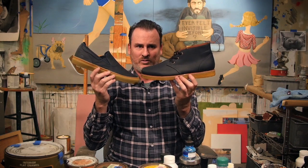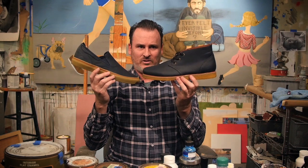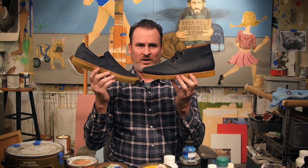A sleek and simple shoe made with durable PU coated canvas, welt construction, no dead animals, and a true crepe outsole.